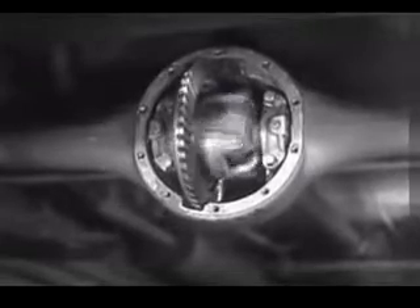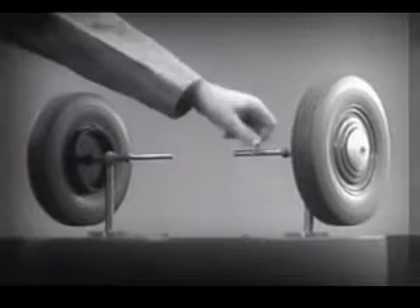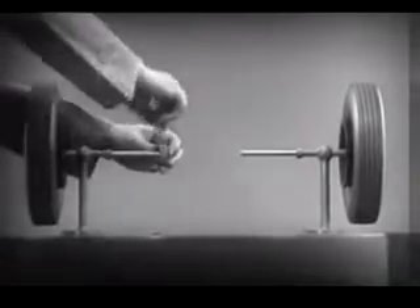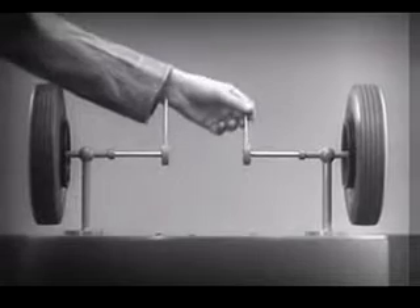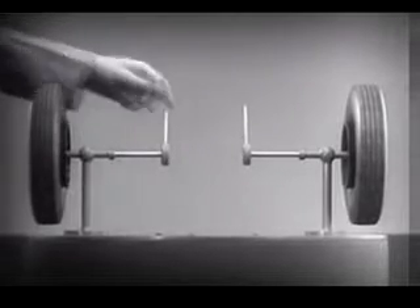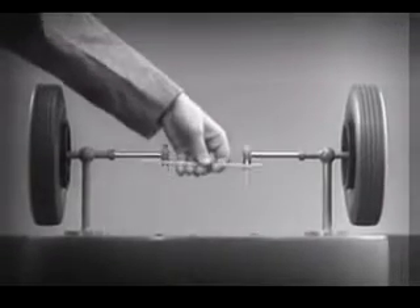The differential looks complicated, but once we understand its principle, it is amazingly simple. These two wheels are mounted on separate axles and supported by a frame so that they can revolve freely at different speeds. Let's fasten a spoke on the inner end of each axle, so that by turning the spokes, we can turn each wheel separately. With a bar or cross piece, we can turn both wheels in the same direction at the same rate of speed.